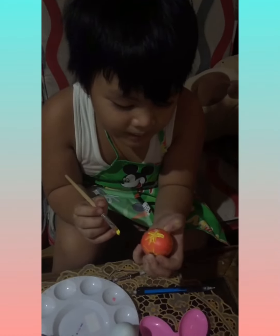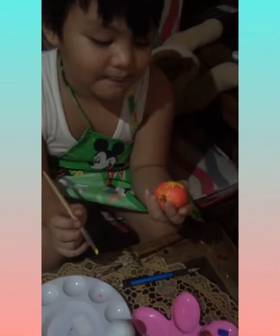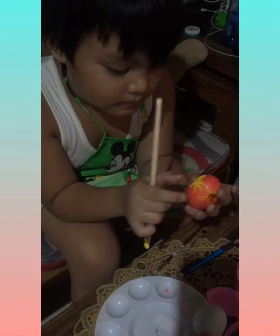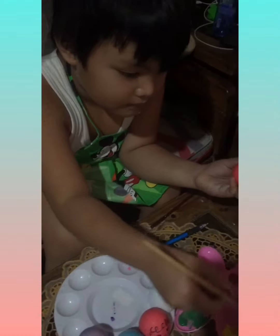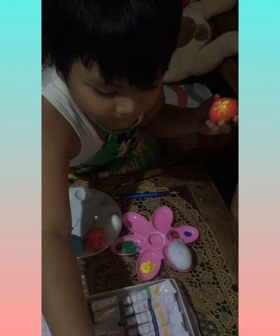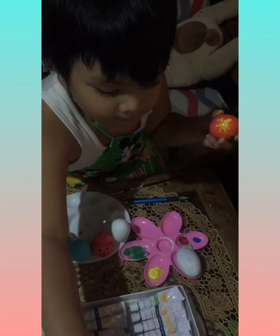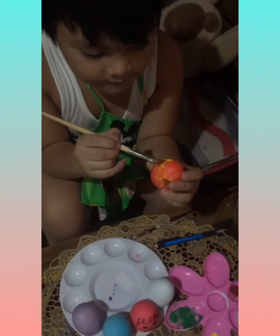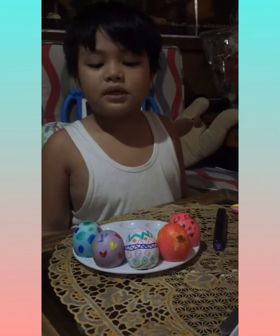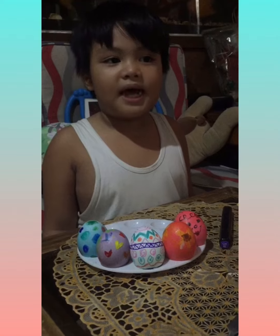And now I'm going to paint flowers. Here are our finished products.